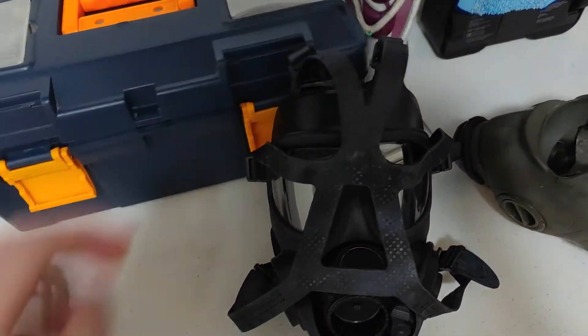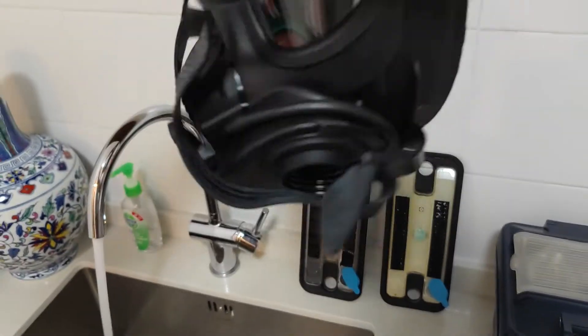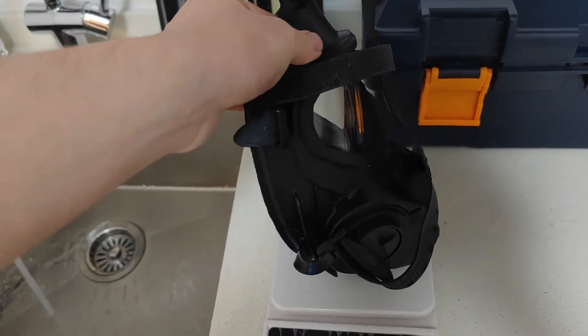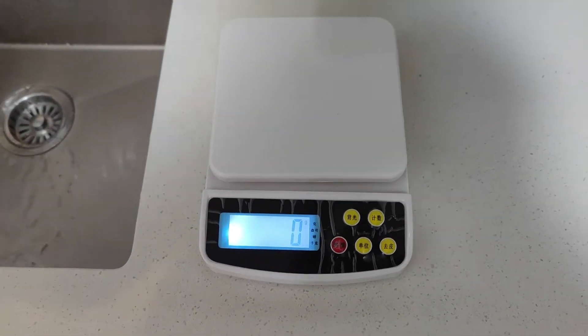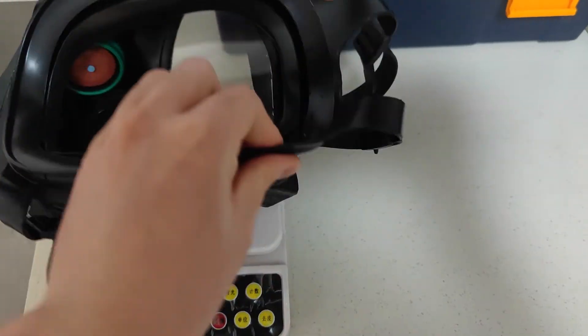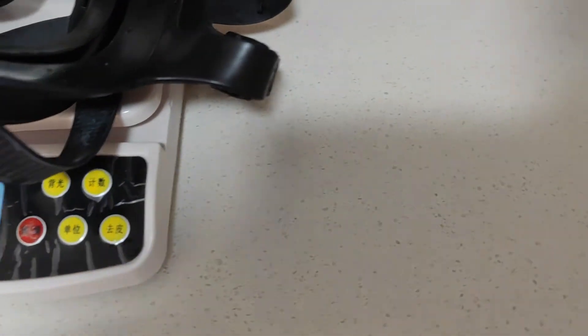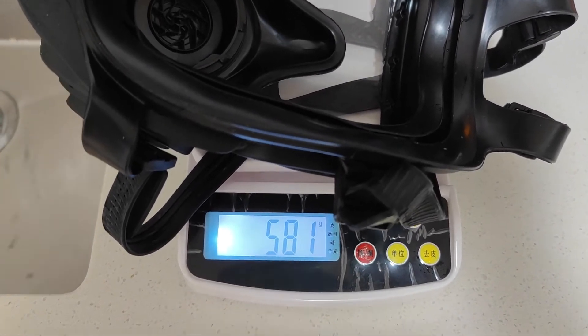Now let's move on to the FRR. I'm expecting this to do a little bit worse, if not a lot worse, because of the position of the exhale valve — it's not in a position where it will be able to drain all the fluids out of the mask. So let's weigh it first. All of it is on the scale and we have a mass of 581 grams, so we're going to zero the scale.